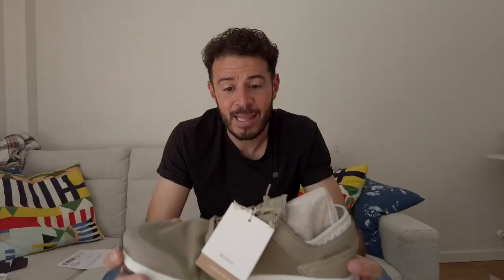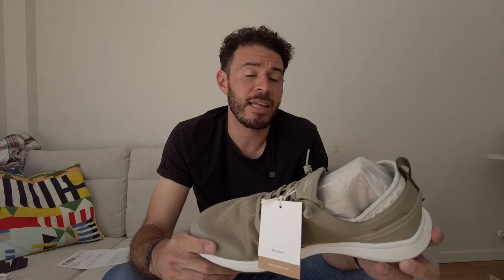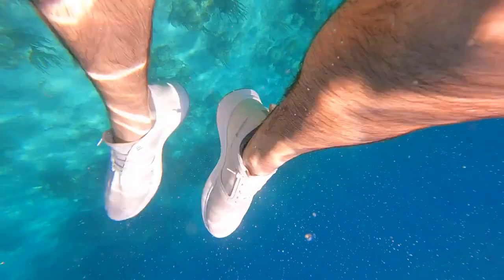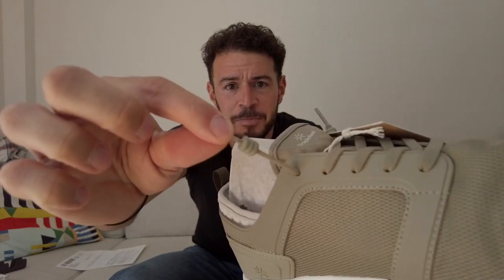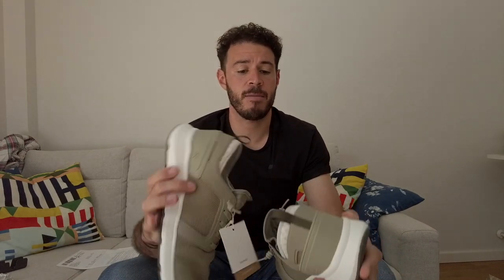I wore them throughout the entire summer into winter and even at the beginning of this year, to see how far they would last. One of the things they advertise is this is the one shoe you need to travel — you can wear it out, even into the water. They are waterproof or water resistant depending on the pair, really comfortable, no need to tie them with their sprinter laces, and you can easily pack them into your bags — they squish down so you can fit them in your backpack.